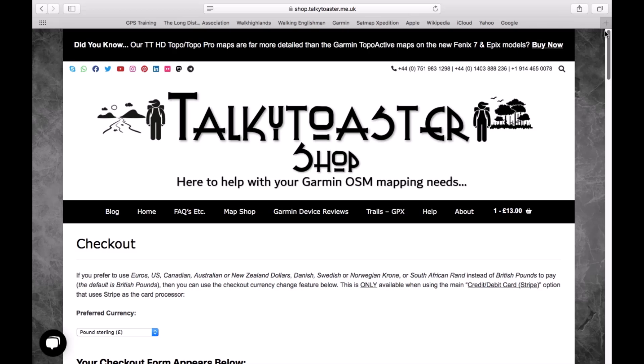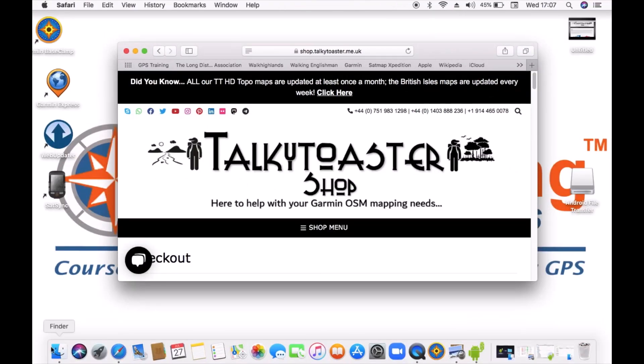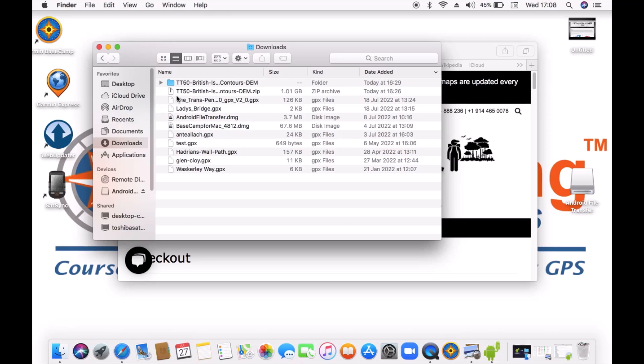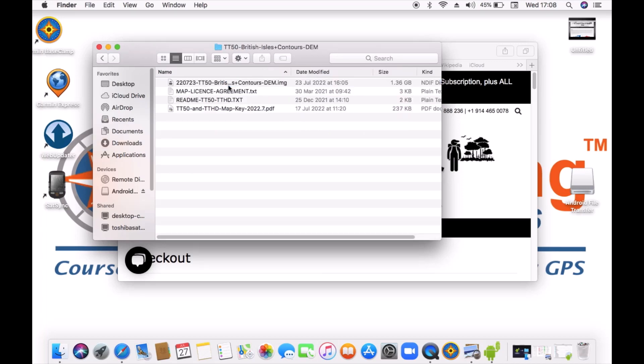You also get an email with a link to click for the download. I'm going to minimize this screen and go into Finder in my downloads, because we've already done the downloads on my Mac. You actually end up with a zip file — a TT50 British Isles Contour DEM zip file. With the Mac you normally have an application to unzip, so we double left-clicked on the zip file and automatically in the same downloads folder we ended up with an unzipped folder called TT50 British Isles and Contours DEM.